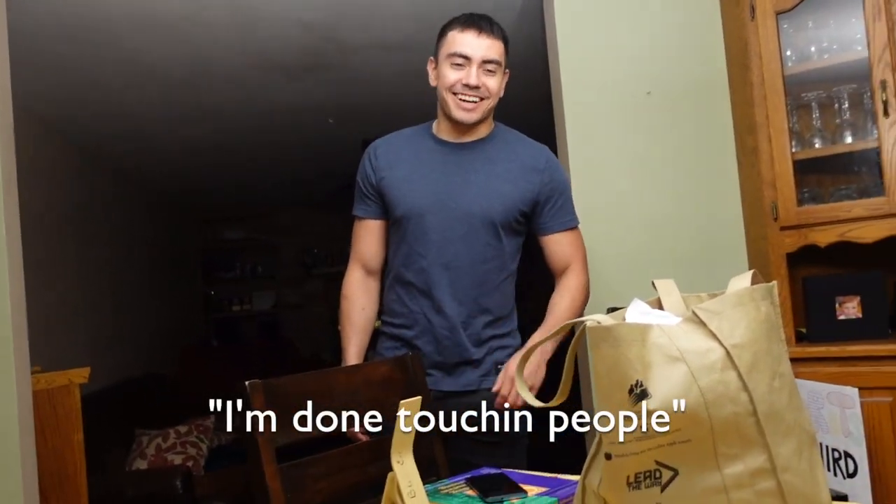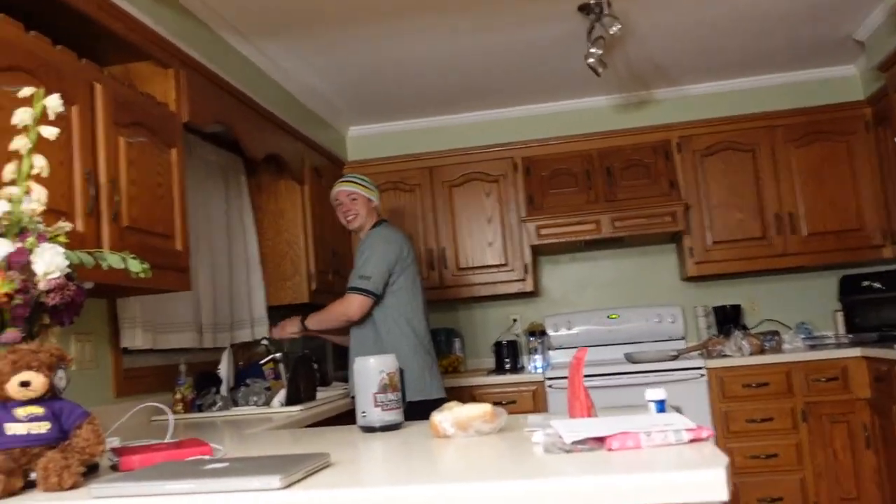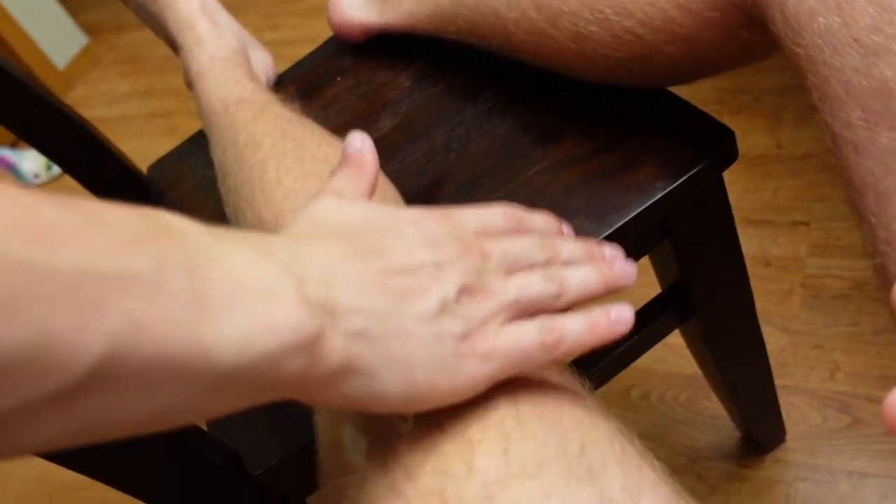Hey, could you guys do me a favor and wax my legs? That's a lot. That's going to hurt so much. Say Scoops. Ow! Ow! Bro! Ow! That hurts so much!